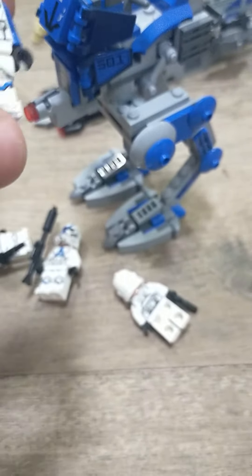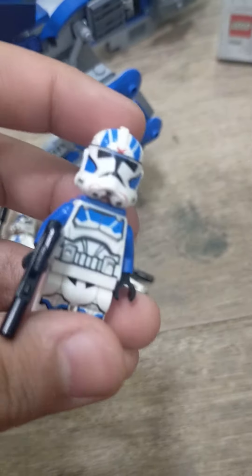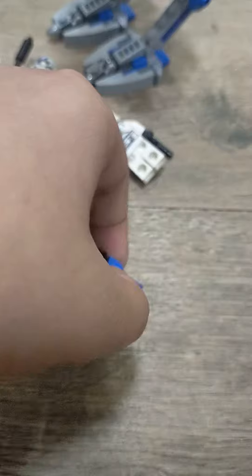Here's the 501st jet trooper — it has some different printing, even on the helmet. Just trying to get the head off here. And here's the back print.